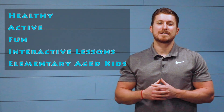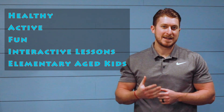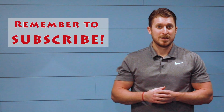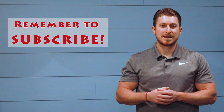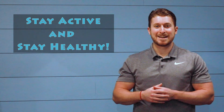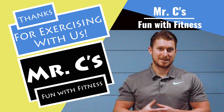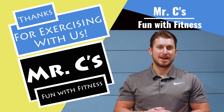Mr. C's Fun with Fitness is here to promote a healthy and active lifestyle by providing fun and interactive fitness lessons for the elementary-age child. Join us for more Fun with Fitness and stay tuned for next time. You can be the first to watch new content by clicking the subscribe button. Remember, if we're not staying active, we're not staying healthy — we want to promote that activity and fitness. Thanks for tuning in; we'll see you next time.